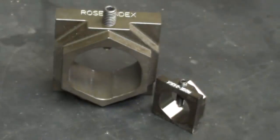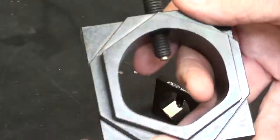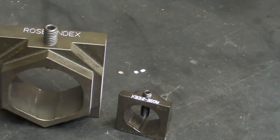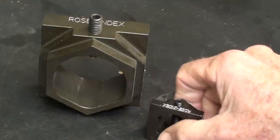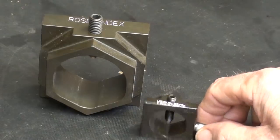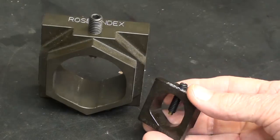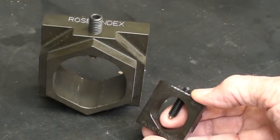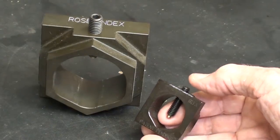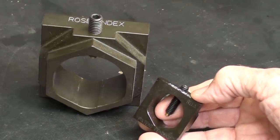Over 750,000 people watched that video. In it I used and talked about the Rose Index, made by Rosenthal Machinery Company up in Wisconsin. He makes them in two sizes, made of steel. The complaint was that they are a little bit high priced — Tim himself admits that — so he tried to come up with one that was just a little bit more affordable for the home shop machinist.